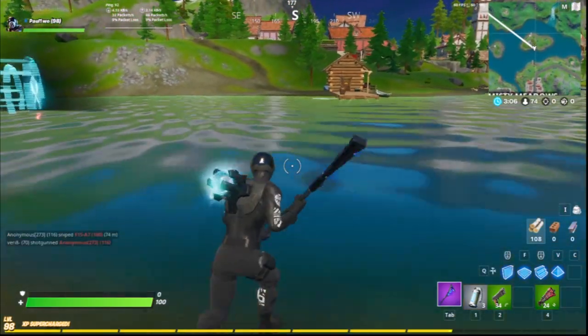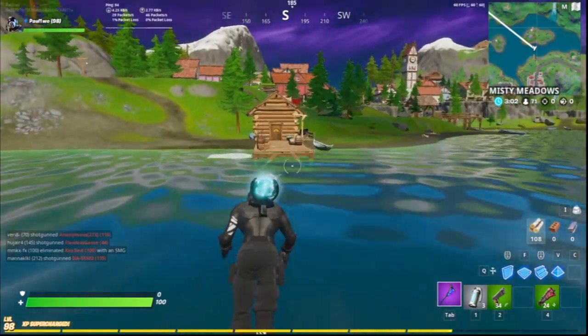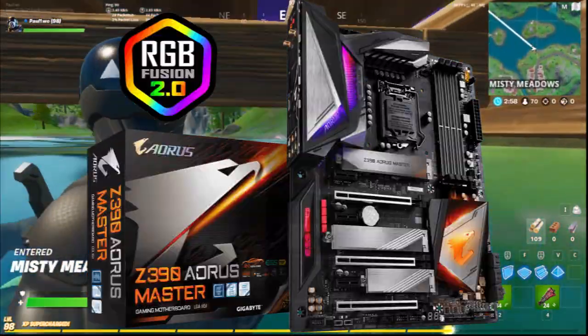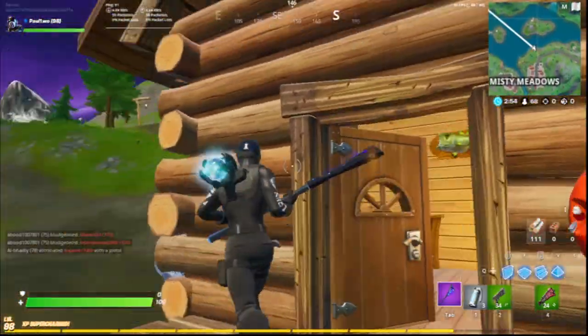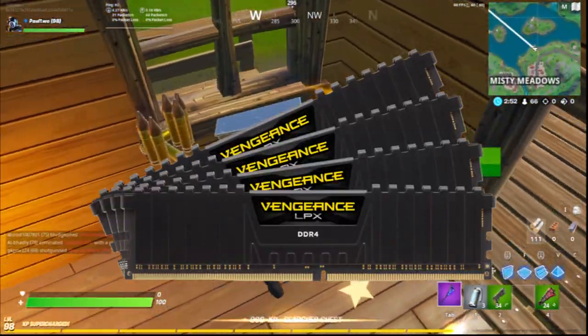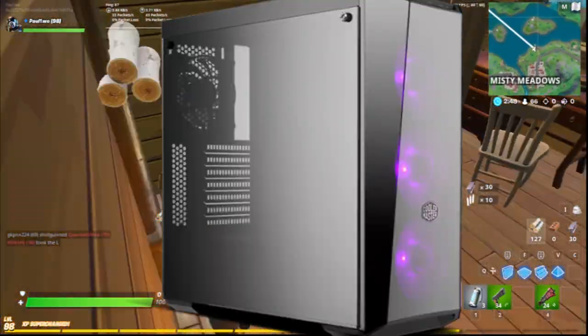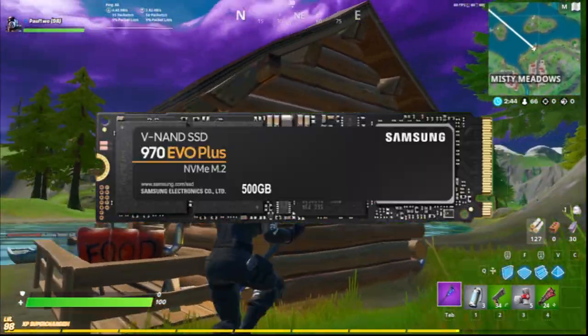If you want to know about Martoz's gaming PC, there's a CPU of Intel Core i9-9900K, a GPU of NVIDIA GeForce RTX 2080 Ti, his motherboard is a Gigabyte Z390 Aorus Master, he's also got memory of Corsair Vengeance LPX 32GB of RAM, a case of Cooler Master MasterBox Lite 5 RGB, and an SSD of Samsung 970 EVO 500GB.